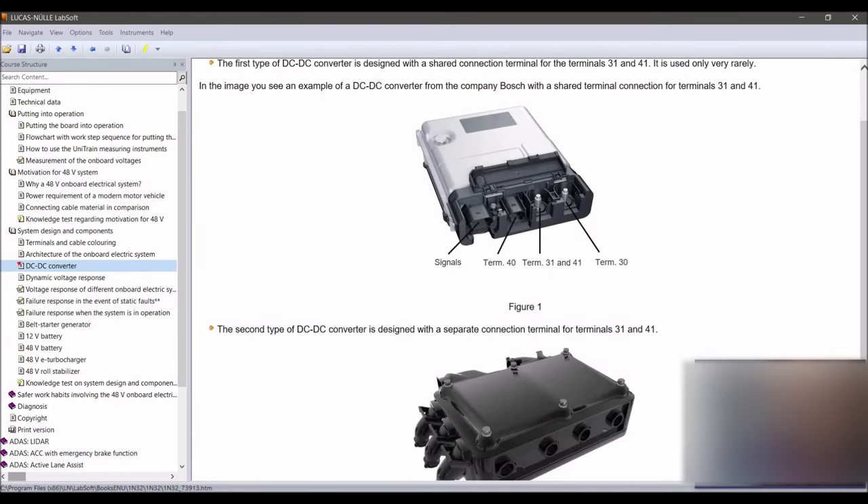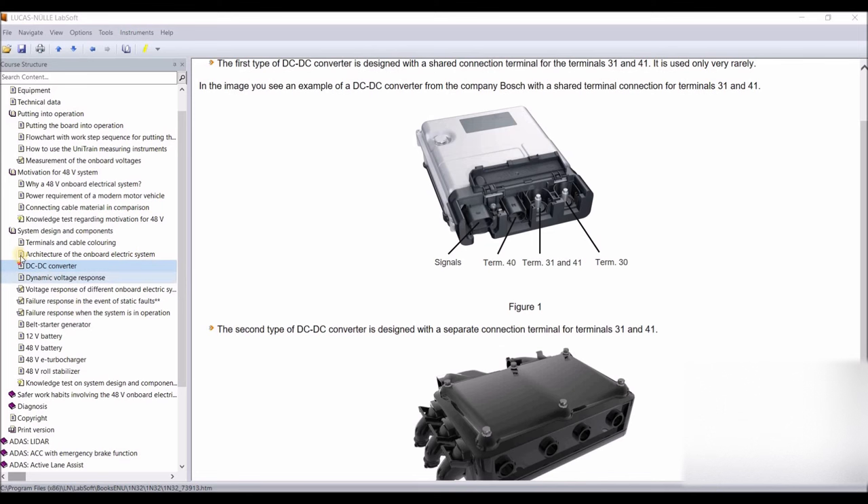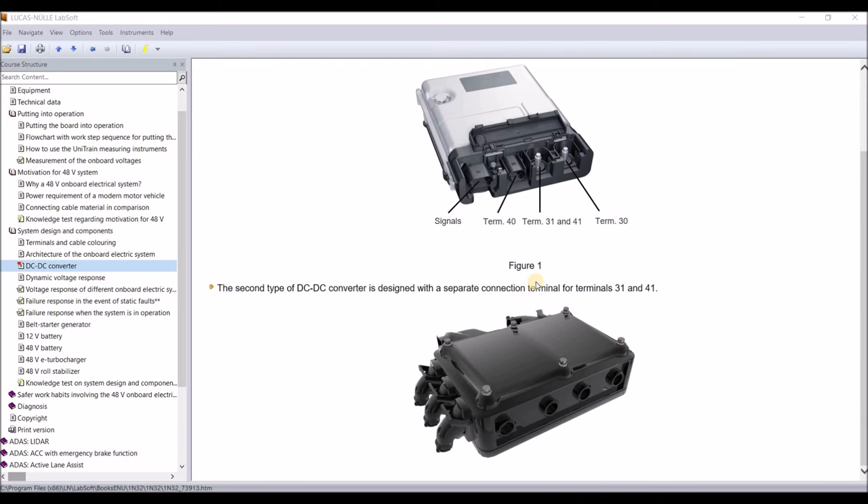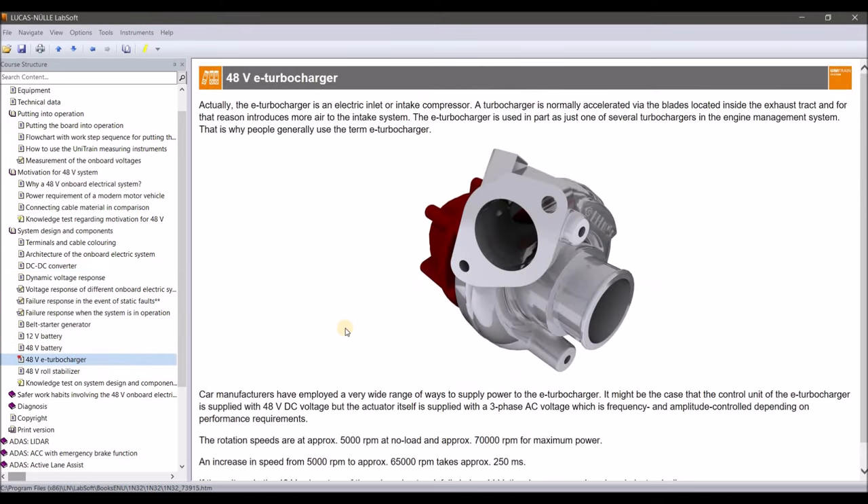The DC-DC converter, as we've seen in the architecture section, comes in two variants. In one version, terminal 40, terminal 30, and a common ground are used — terminals 31 and 41 are connected at the same ground point. In the other variant, the ground is separated, with terminals 31 and 41 isolated, making the system an IT system as well.